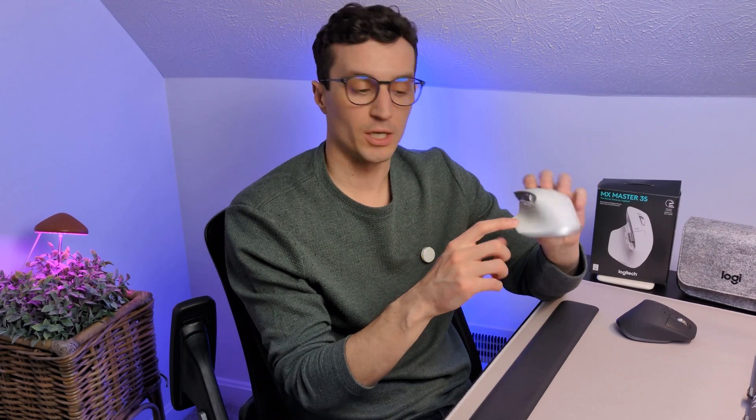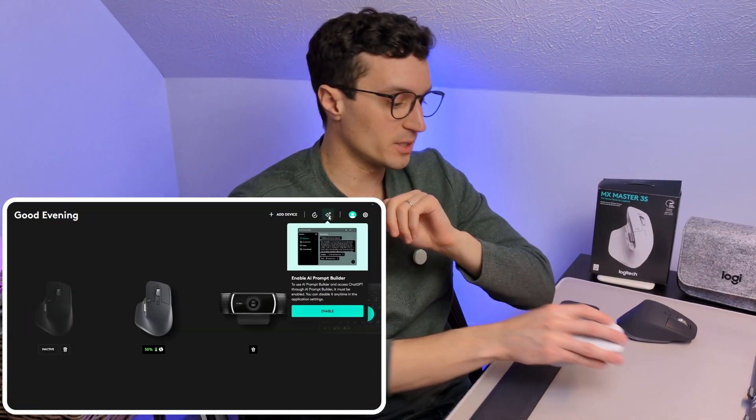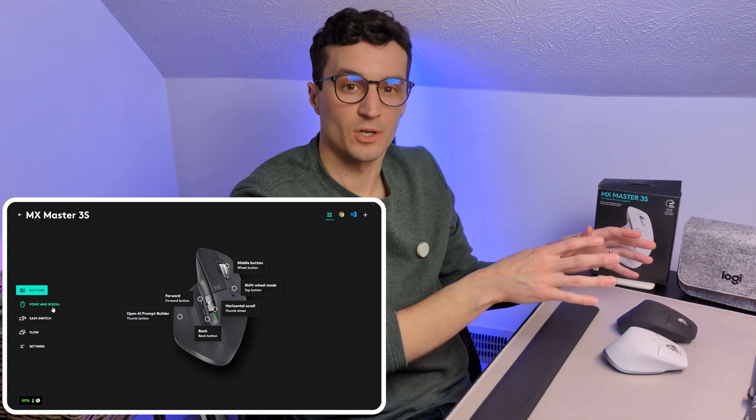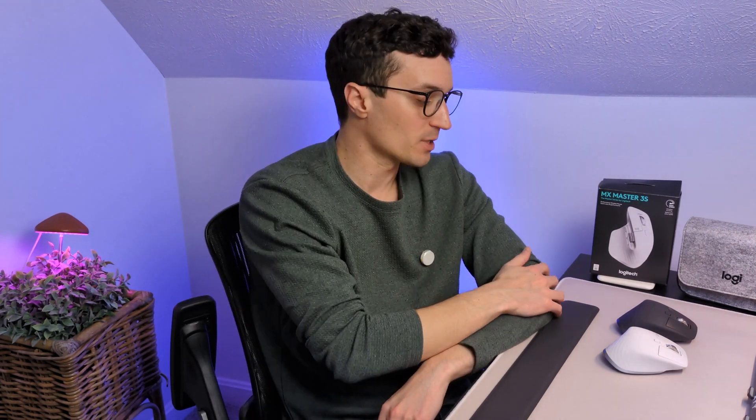It has the traditional forward and back buttons that are extremely effective, but what sets it apart is the thumb gestures. You press down on the side wing and move your hand in certain directions to map different keys and functions. Its software pairing is unmatched in my opinion. Investing time setting up the software and creating your keybinds has really saved me a bunch of time, and I know it'd save you time as well.